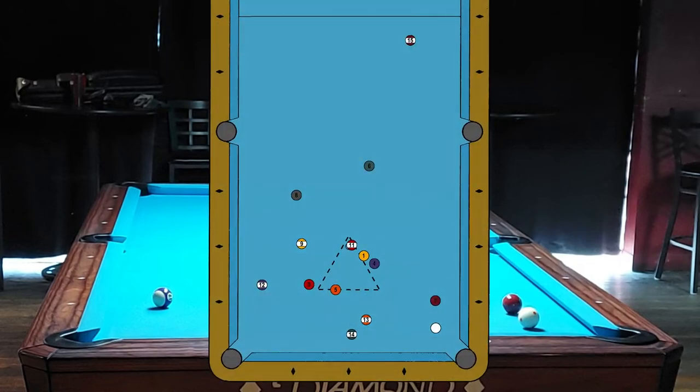The first step is always to identify potential break balls. The nine ball sticks out as the most obvious choice. Something I've been doing a lot lately is when identifying potential break balls early in the rack, also look for a key ball for that break ball immediately. So the eight ball is a great key ball, and then look for a key two-ball — probably the seven is the best key two-ball. That doesn't mean I'm committing to those right now, but at least I know the possibility is there.